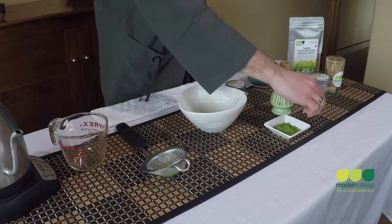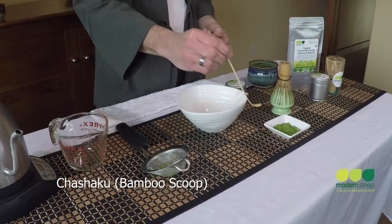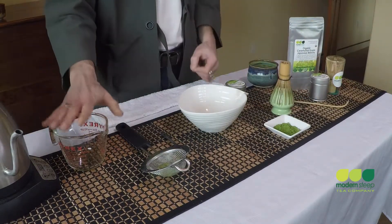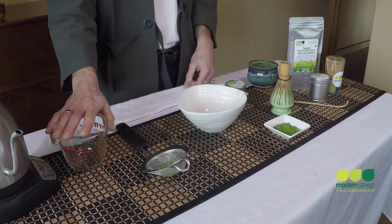A more traditional tool used to measure out matcha would be the bamboo scoop. I've heated some water to about 175 degrees Fahrenheit. I think the optimal temperature for making matcha is about 160 to 180 degrees. Again, you can try different methods and see what works best for you.